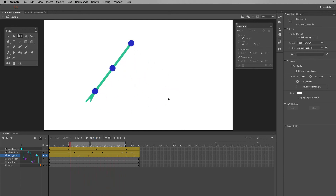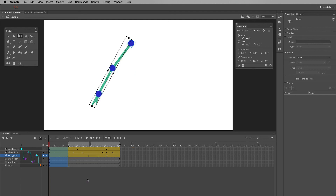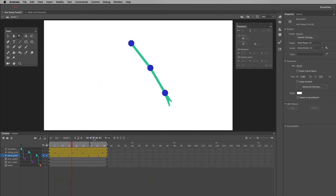There's only one last thing to do: take out the extra frames. I click and drag across them, right-click and remove frames. Now the whole thing loops cleanly, with the end connecting back to the start of the cycle.